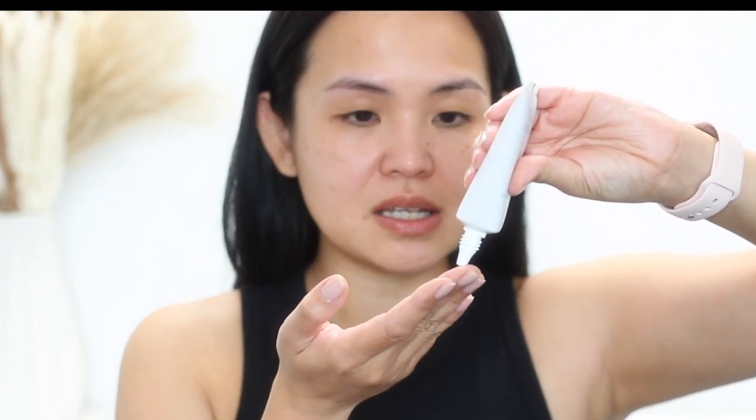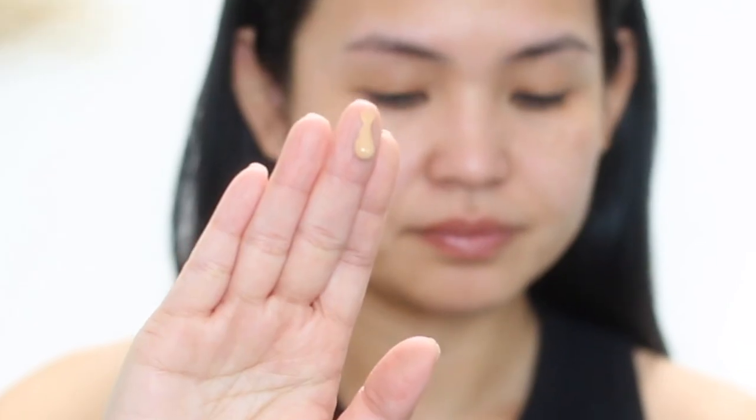I'm going to do a half-dime amount for half my face. It feels kind of milky. I thought because it's supposed to give you that glow it was going to be oily, but actually it's more of a milky consistency.